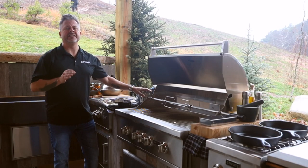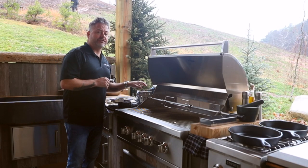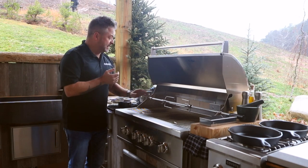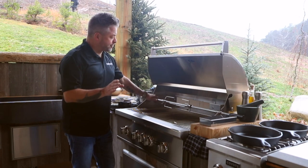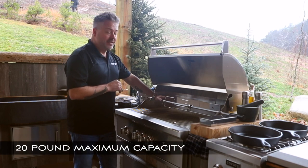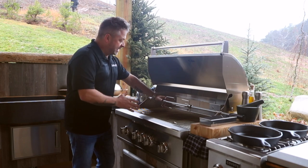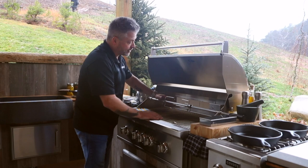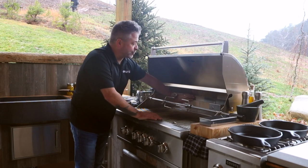The motor is really convenient to put on and take off. If you're not using the rotisserie, it can just be removed and stowed in a drawer. There are a few things you need to know: first, its maximum capacity is 20 pounds — that's a lot of chicken, it's a good capacity. And when you're using it, you'll never use any of the lower burners — just the back infrared burner.